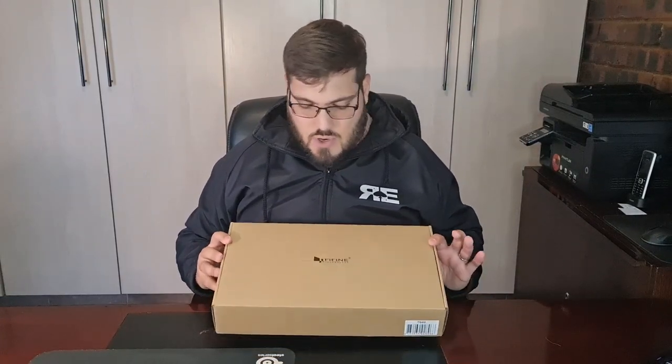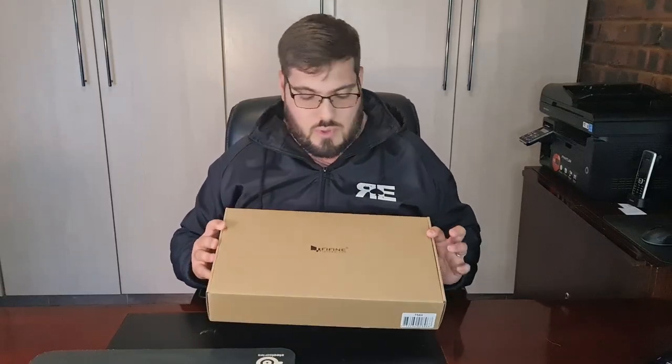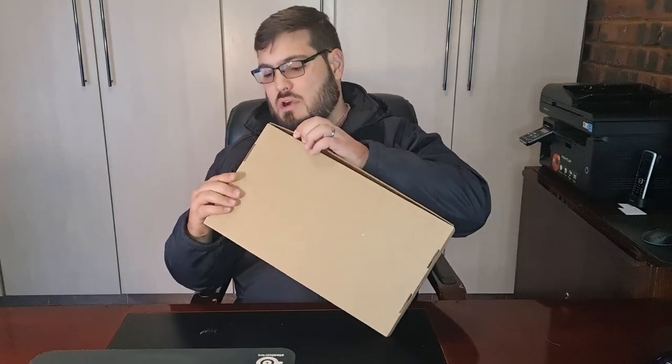Let's get to the unboxing of this microphone. The box is a standard cardboard box, it has the Fifine Technology logo on it, and at the bottom there's a barcode stating it's a T669 microphone. Now let's see what's inside the box.